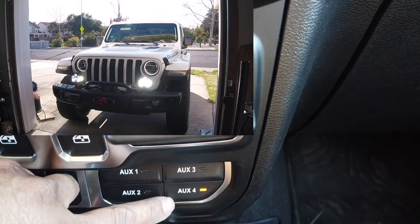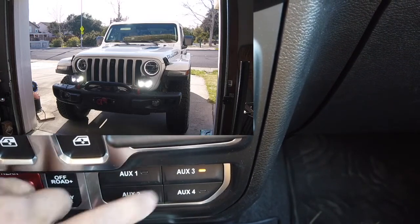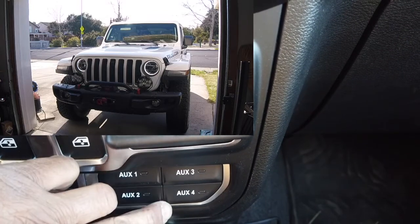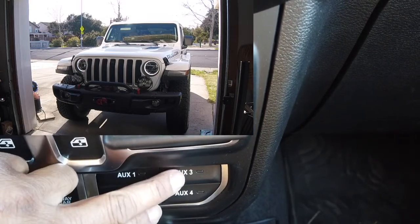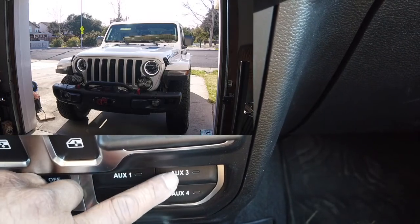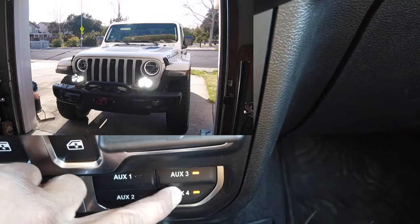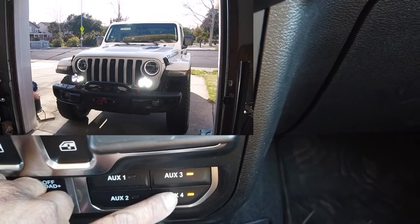Nothing happens there, of course. Or maybe I want to jump back to low — turn them both off. So again, I can turn on the individual beams: high beam on, high beam off, low beam on, low beam off. Or if I have them both on, high beam takes precedence. High beam is aux four.